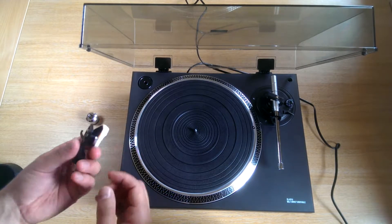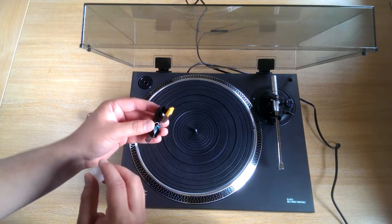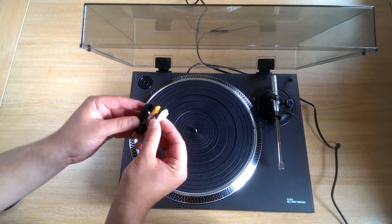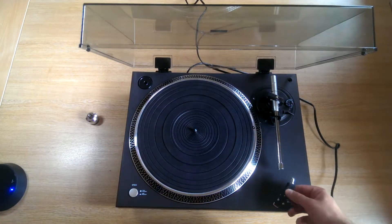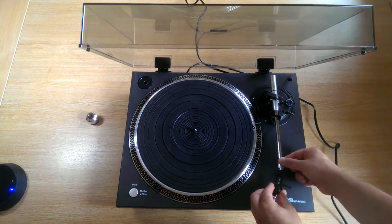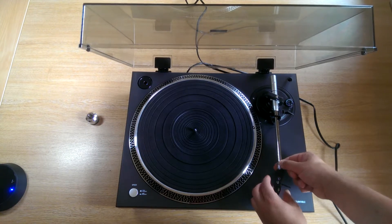The cartridge is supplied complete with the stylus. Please be careful in handling this part — it is very fragile and easy to damage. I would recommend you keep the stylus cover on at all times unless you are actually playing records. To attach the cartridge onto the tonearm, simply slot it in at the front and gently tighten it on, just like that.